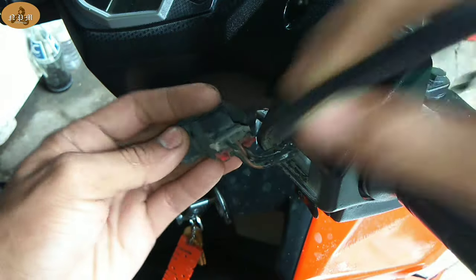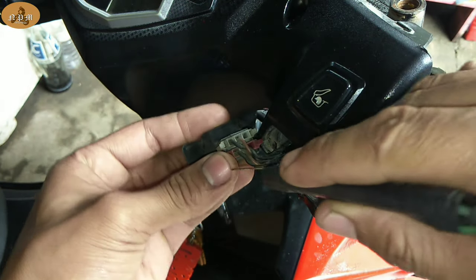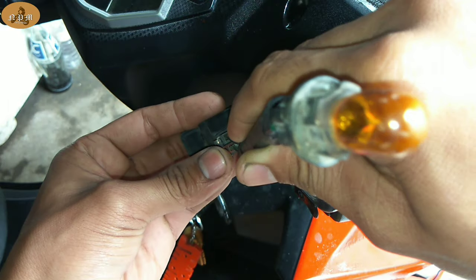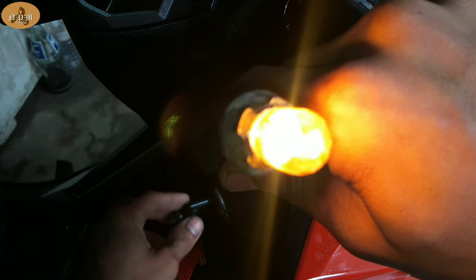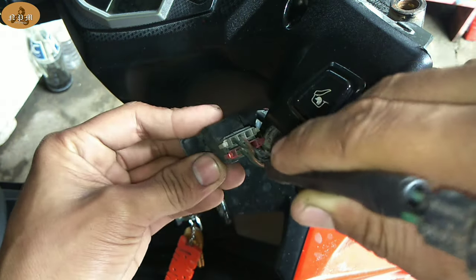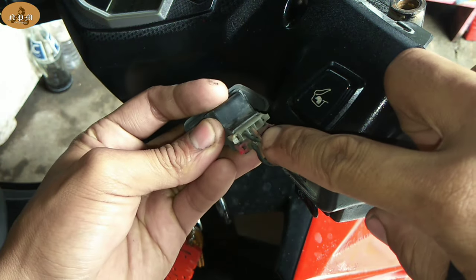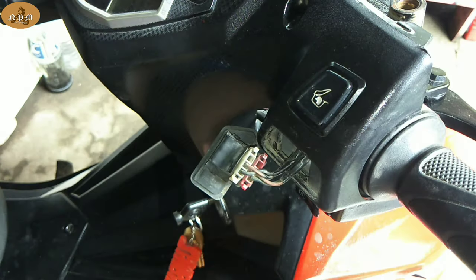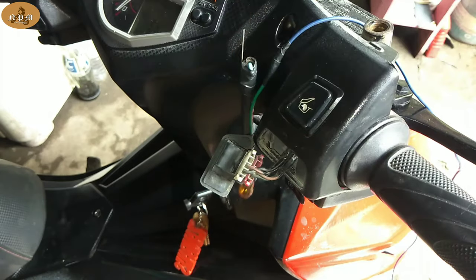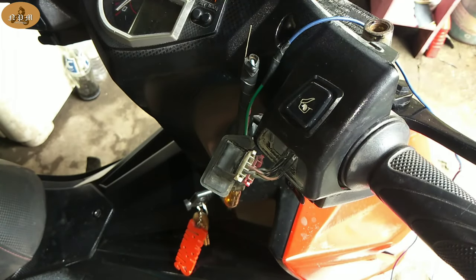Dapat yung kulay black dyan mga boss, laging may power. Kasi yung black na yan, accessories wire natin yan. Kahit naka-off yung headlight switch ko, may power yan — kasi accessories wire yan. Nagkaka-power yan kapag bumukas yung ignition natin. Ganun lang mag-test mga boss. Salamat sa pananood.